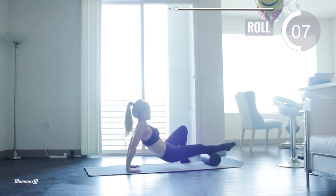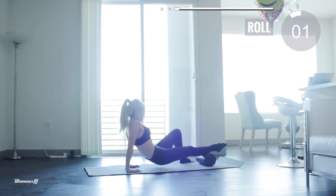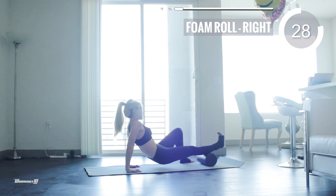When you find the tender spot, stop and hold it there. Now flex your right foot so you stretch out the backside of your calf. We're gonna hold it here for 35 seconds so that the golgi tendon organ is going to be fully activated. You also have the option of pedaling your feet if you want.